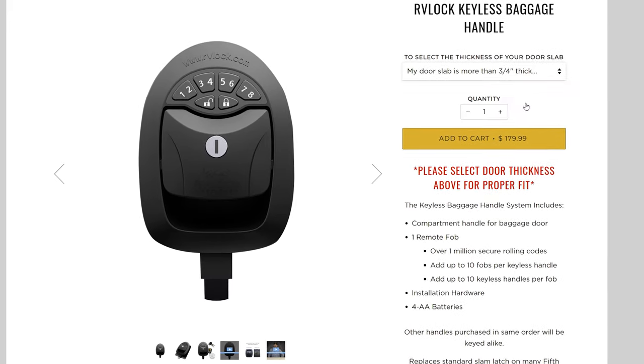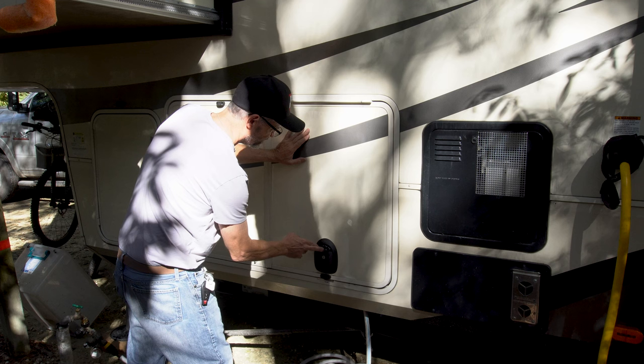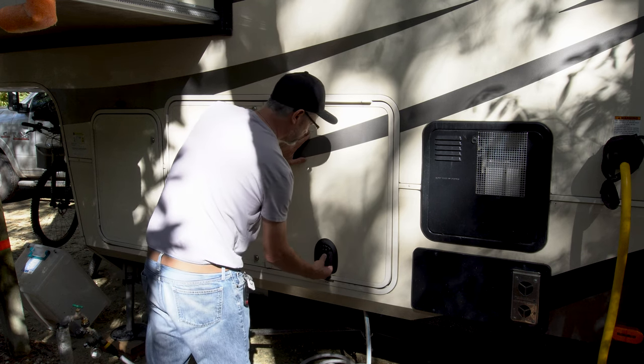I got them on sale during a Black Friday sale for about $115 each instead of the normal $179 each. I only bought two locks — one lock for this side (I was too cheap to get two, so I actually have one standard latch on one side and the RV lock on the other) and then one lock for the wet bed door on the other side of the basement.